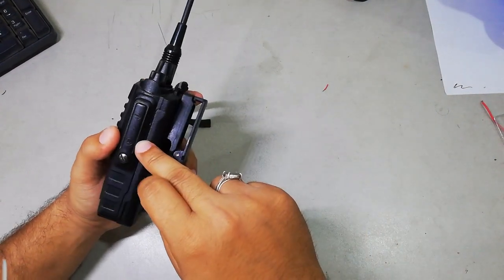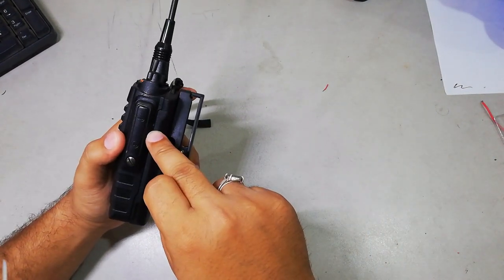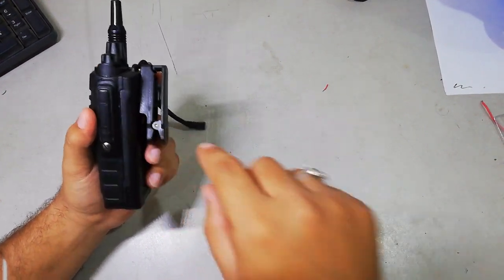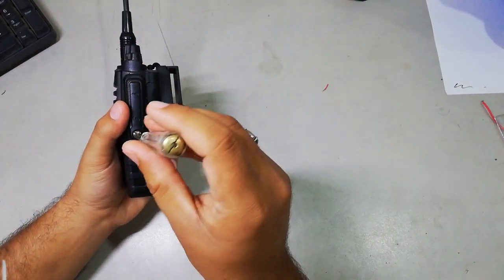It will be easy for you guys so that you don't have to do the main work without tearing the radio. And it's easy. Let's start by opening the jack here.